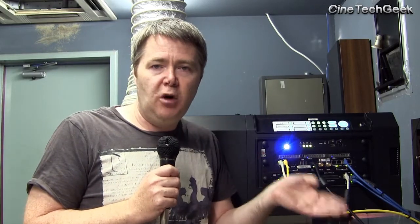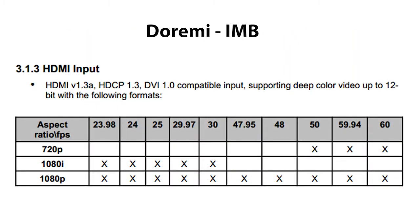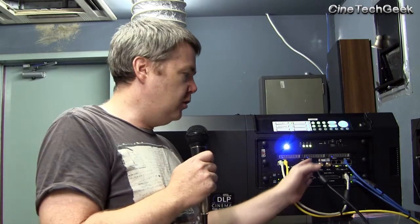For example, this IMS from Doremi — if you plug it in, it will only report 1920 by 1080. How do I know that? Well, when you get a cable like this and plug it into a computer, an EDID protocol goes over the cable and reports back to the computer what resolutions are supported. That's the best way to do it — you can get a list of all those resolutions. Most of the other boards in the new Series 2 projectors can pretty much take anything you plug into them.